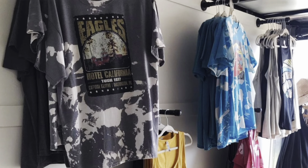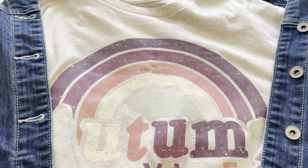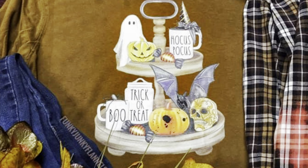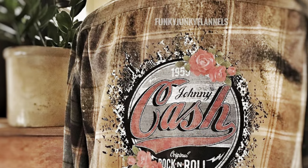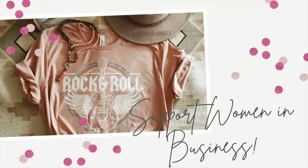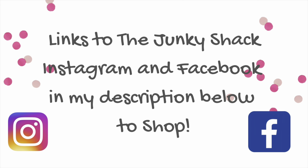Her things are so stinking cute they sell like hot cakes, and I think what she's most known for are her tees and flannels. This is the super soft, very cute fall long sleeve t-shirt that I got from the Junkie Shack just this weekend. Here's just a sampling of some of the really high quality graphics she puts on her t-shirts and flannels. The flannels are really my favorite — I just love a flannel in the fall and winter time. She also makes handmade jewelry, so I will leave a link in my description box for her Instagram and Facebook so that you can shop with the Junkie Shack.